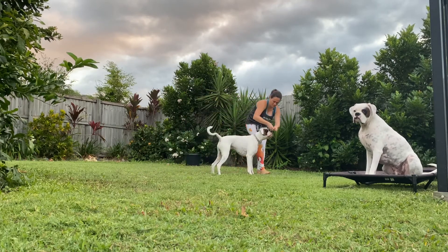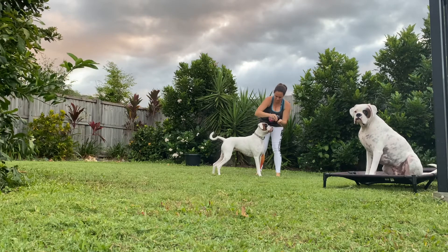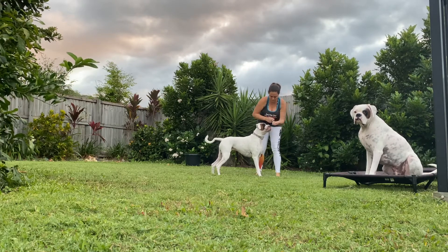As dogs get comfortable with this game, we can up the challenge by throwing the first piece of food towards a distraction.